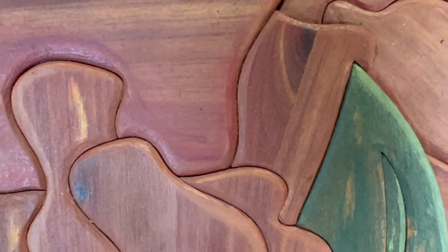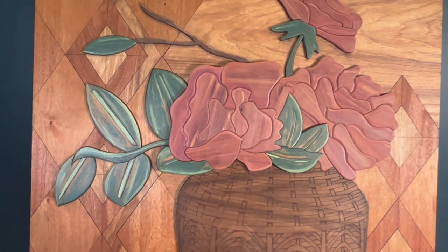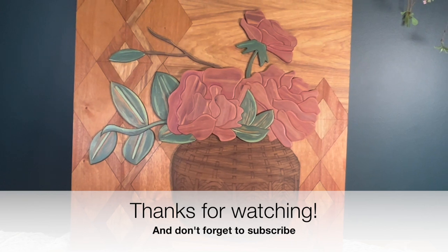Beautiful! That's it, guys. Thanks so much for tuning in. I hope you found this tutorial helpful. Make sure to subscribe for more tutorials and files like this. Thanks so much!